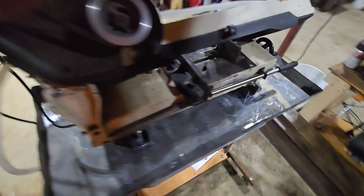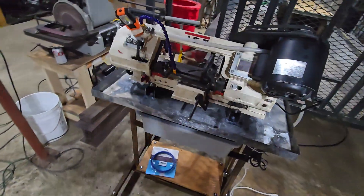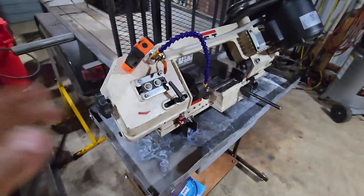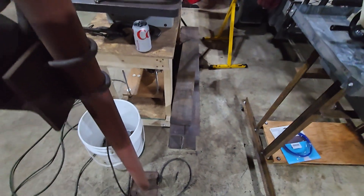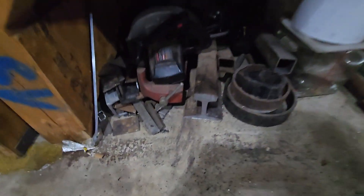It works great and cuts square. The only other thing I might do in the future is add a hydraulic down feed like I've seen a few guys do. I have it on the most tension it has and it does well — I also cut a piece of railroad track with it earlier and it did really well.